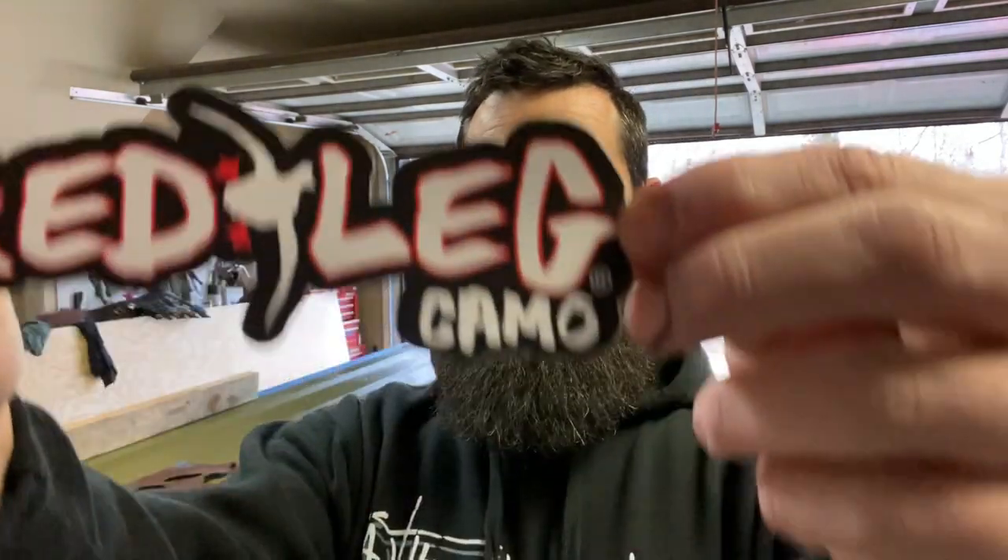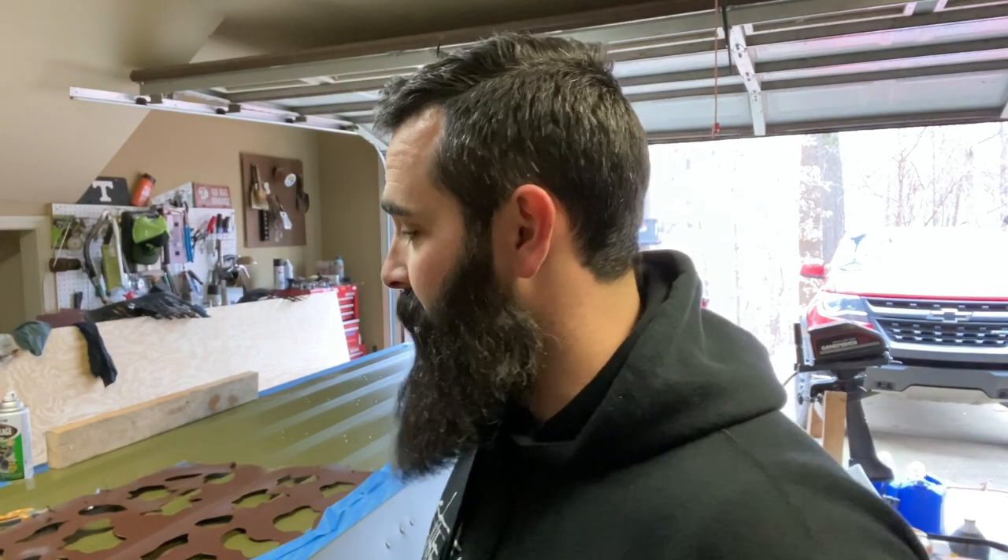I want to camouflage this boat and I don't want it to look like crap. I ordered some stencils online and ended up getting the red leg camo — I think it's Havoc Timber. It looks a lot like Mossy Oak Bottom Land, which is my favorite camouflage, so that's why I went with it. I've seen a lot of people do this online and it's supposed to be real easy — you lay it on, spray it, take it off, put the next stencil on, and spray it.